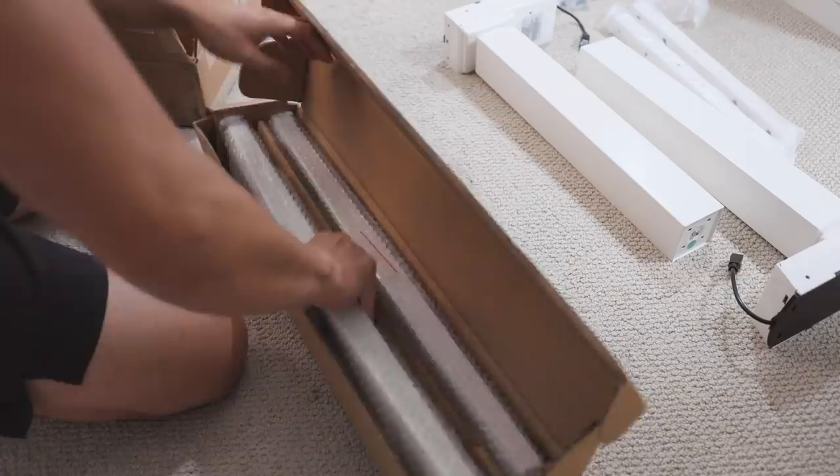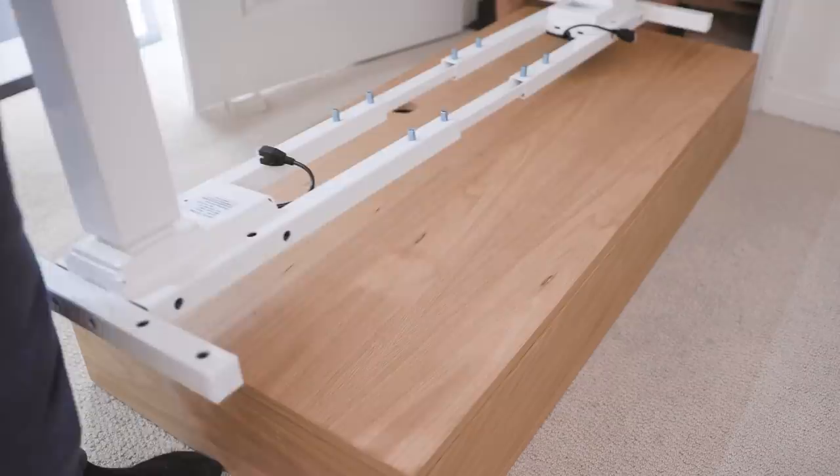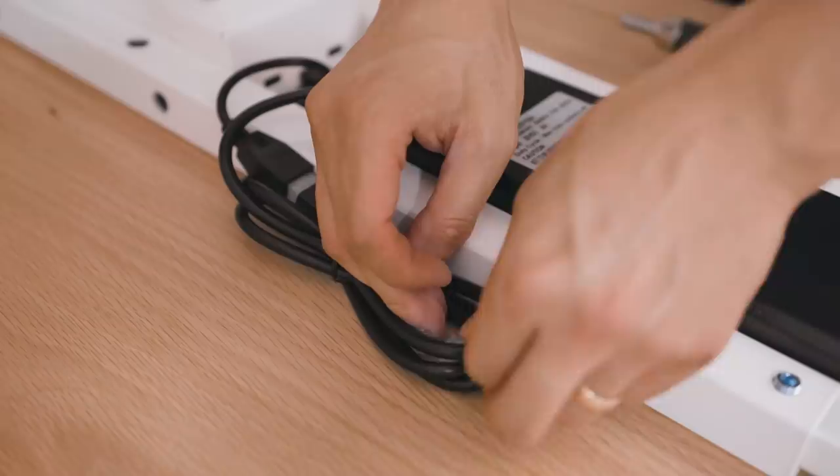With the top of the desk built, I moved on to installing the legs. Because this was more narrow than a usual desk, at 22 inches by 51 inches, I had to get legs that could support the smaller size and weight. I ended up buying these motorized legs by Direction Desk that fit my build perfectly.